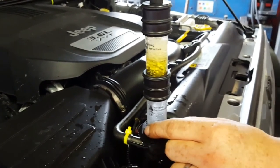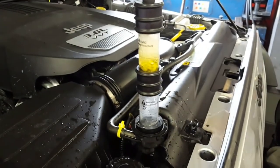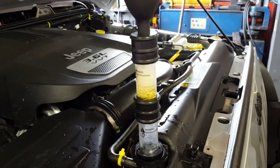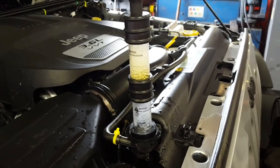Now again this is an extreme case — a major head gasket leak. It normally does not turn yellow that fast. So if you have a smaller leak, you may be running the vehicle for a few minutes and you're going to want to continue to pump that bulb.